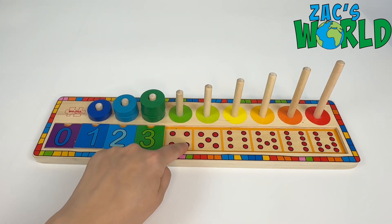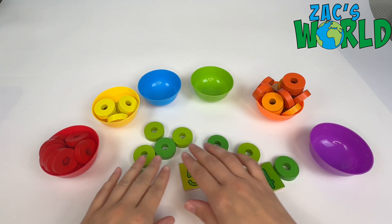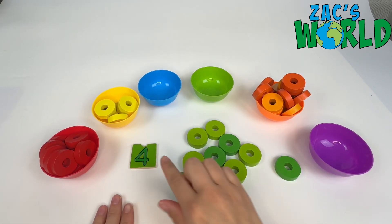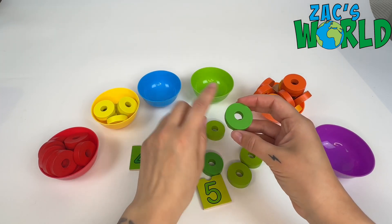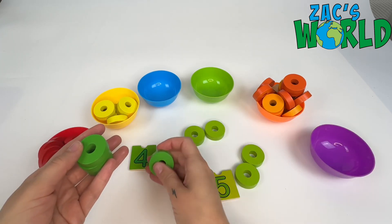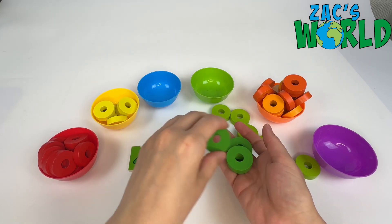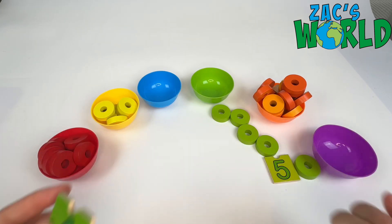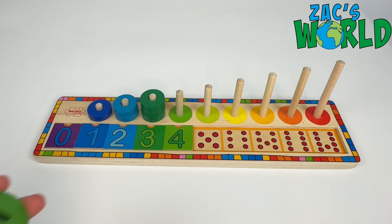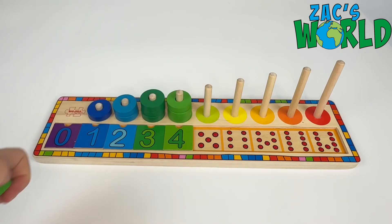The next number we are looking for is four, and it's also green — this one is a medium green. First of all we want to try and find the number four. Can you see it? Yep, here it is — number four! And can you remember what colour green we are looking for? It's medium green — well done! We've got one, two, three, four rings. Let's put these back in our puzzle. The number four goes right after the number three, and we have our rings: one, two, three, four.